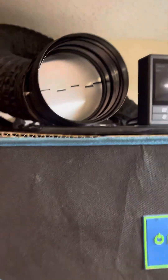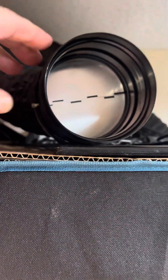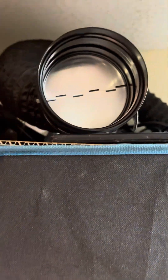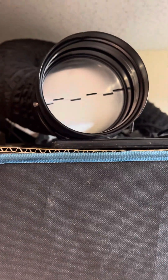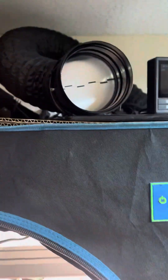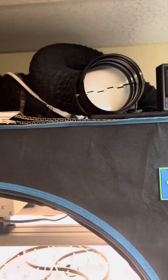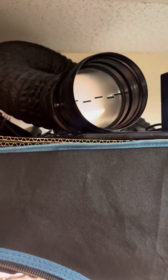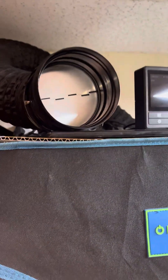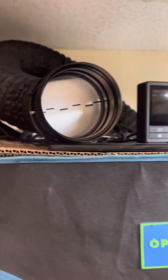I also use these backdraft dampers from AC Infinity. When the fan kicks on, these open up and allow the air to come in. When they close, they're sealed pretty well — not perfectly, but well — and no air can get back in or out. So the temperature stays more even. This is a 4-inch; I have a 4-inch and a 6-inch on this one. I use these on all my tents, whether I'm drying or growing. It keeps the smell down and helps me control my environment a little bit better.